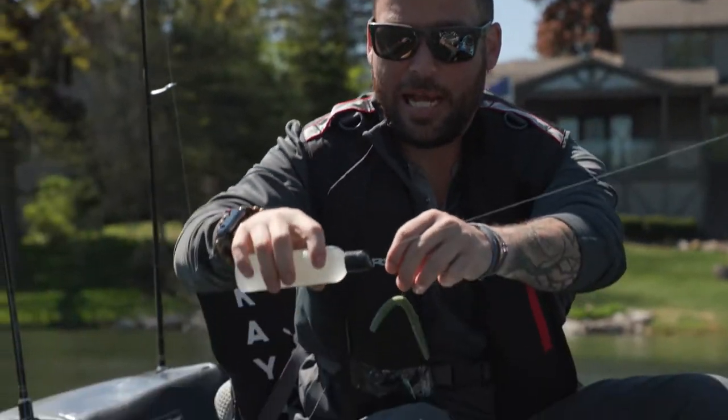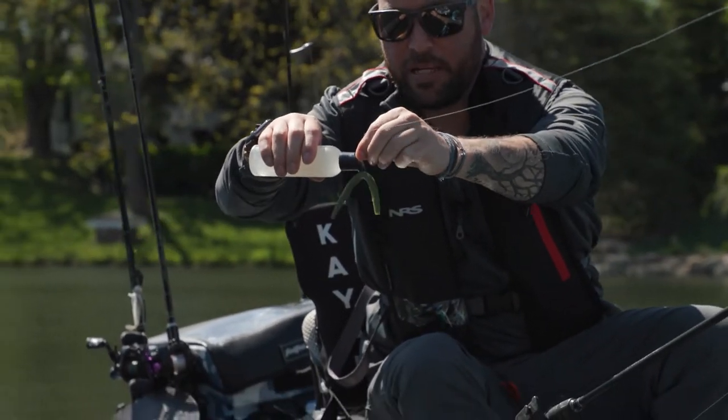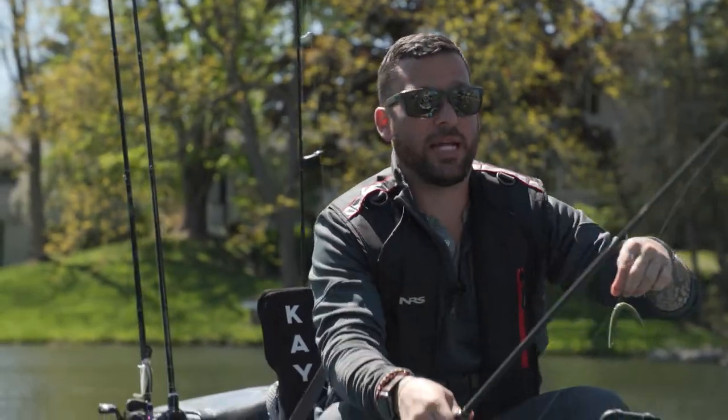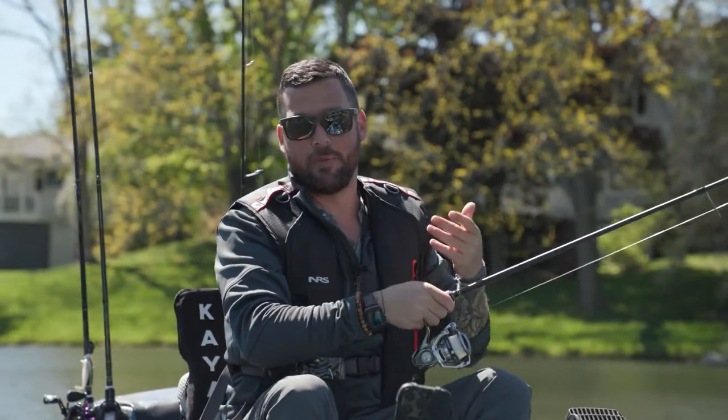I hold it over the water so my kayak doesn't smell like fish, and I just put a couple drops on that side and that side. What that's going to do is create a little bit of attraction around my bait when I throw it in the water, so hopefully it'll help me get another fish.